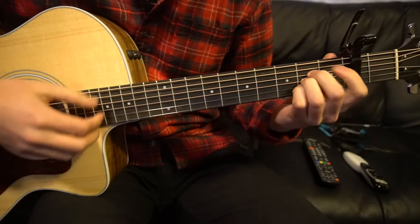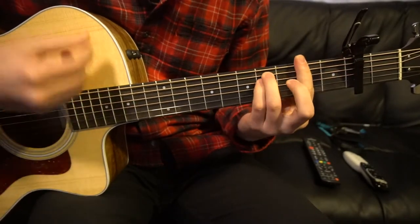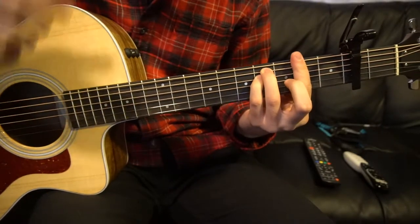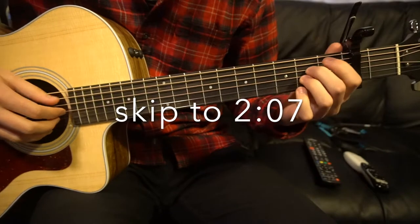We've got a couple chords here: an A chord, an E chord, and an F sharp minor chord, relative to the capo. If you already know how to play those chords, go ahead and skip ahead. Otherwise, I'll be teaching them here real quickly.